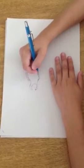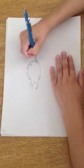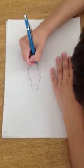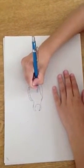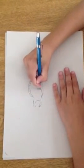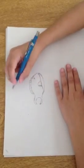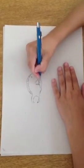Ok, the fins. Draw the fins like this. And the fins: 1, 2, 3, 4, 5, 6, 7. Yes, 7. Like this. Ok, this is the fins.